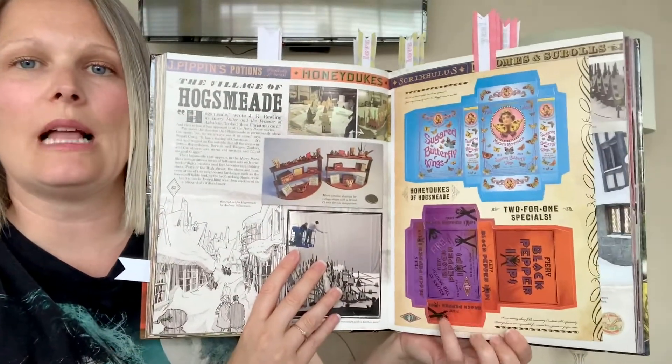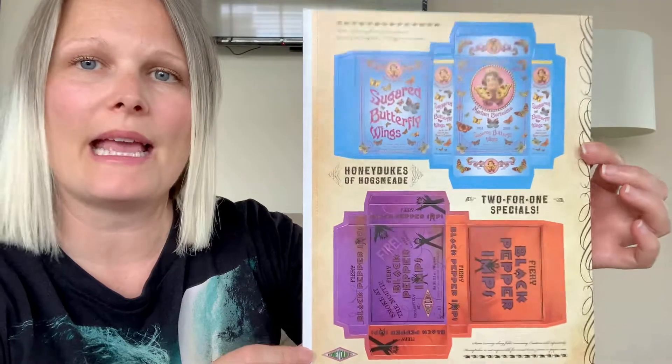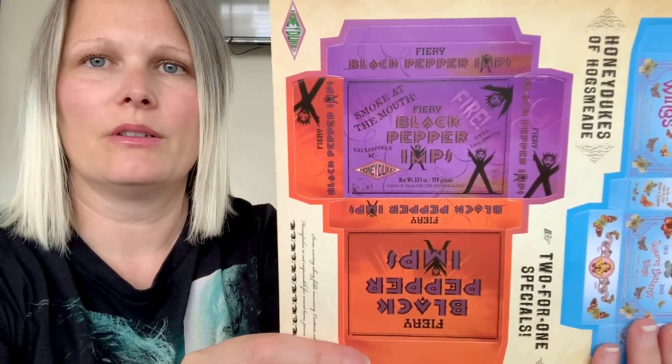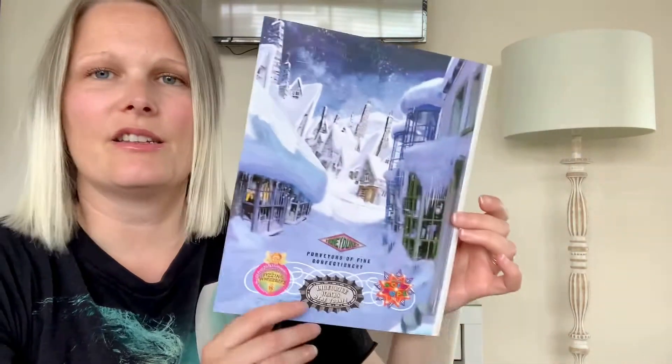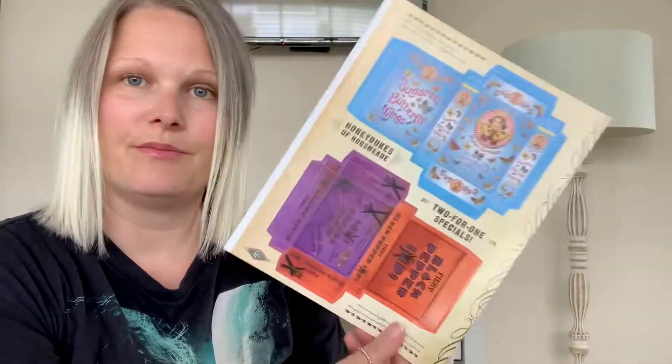Next we come to another pull-out — these are little Honeydukes boxes you could make for some of the sweets. That's really fun. On the back there's a poster that I almost wish they hadn't done that way because I really love it as a poster. These are really cool too — I wish these were both separate pieces. But another pull-out — that's pull-out four.